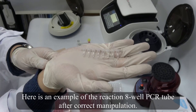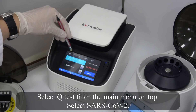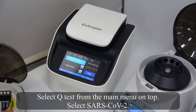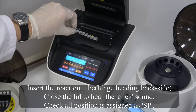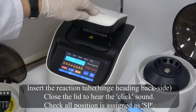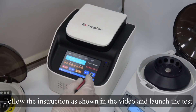Here is an example of the reaction tube after correct manipulation. Select tube test from the main menu on top. Select SARS-CoV-2. Insert the reaction tube with the hinge facing the backside. Close the lid to hear the click sound. Check that all positions are assigned as SP. Follow the instructions as shown in the video and launch the test.